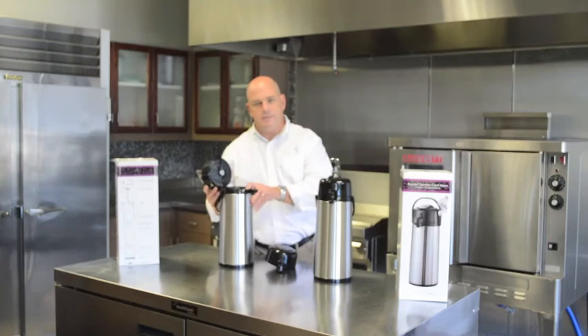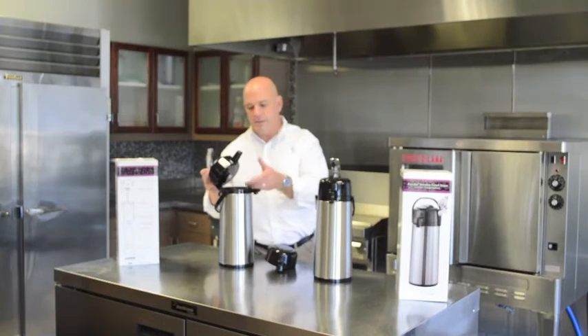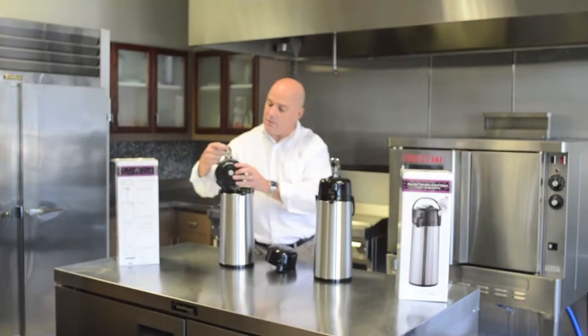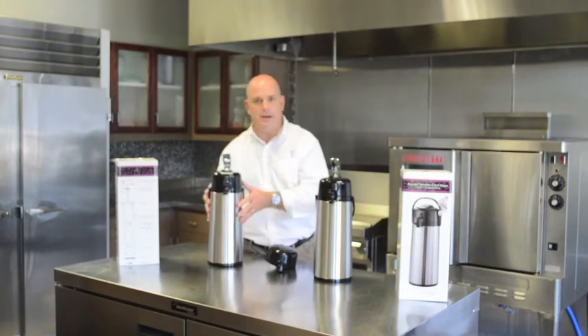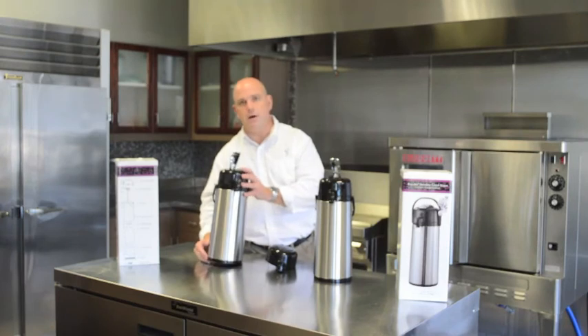Life expectancy on air pots is different from customer to customer. Lids can last anywhere from 3 months to 12 months. Liners, depending on how you take care of them and you're not bumping them, can last forever. Date codes on the lids are right underneath the spout, and date codes are on the bottom of the air pot. So if you buy a new product and you have something break, make sure you're looking at the air pot to see how old it is — it may be one of the older ones rather than the newer ones.